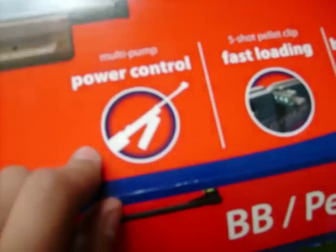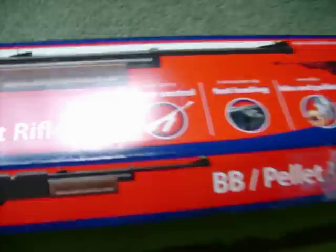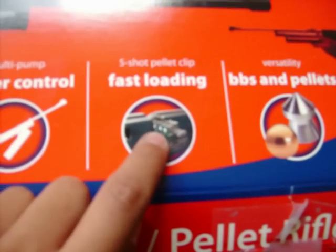It's a BB slash pellet gun. You pump it, which is kind of good but it gets your arm tired after a while. It's better than buying CO2s, I guess. It comes with this little thingy for pellets and BBs.